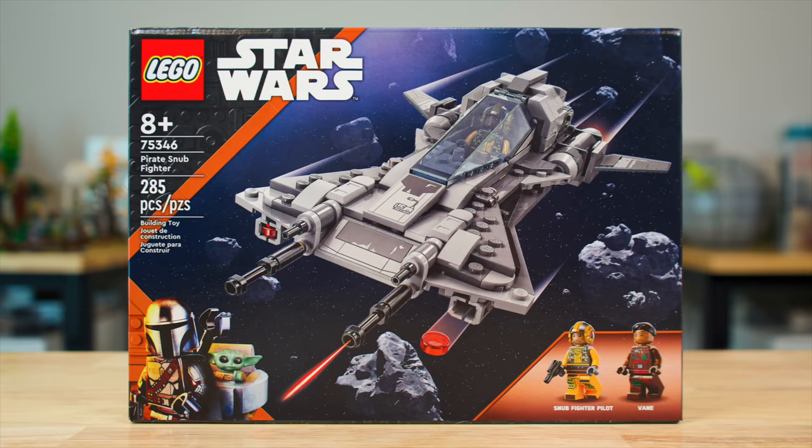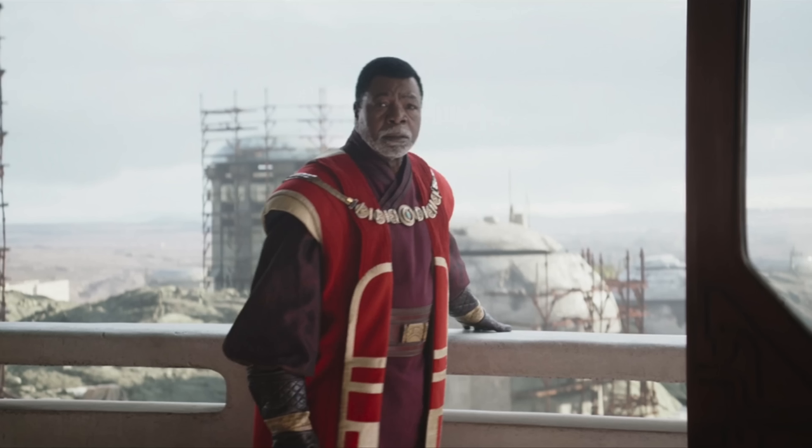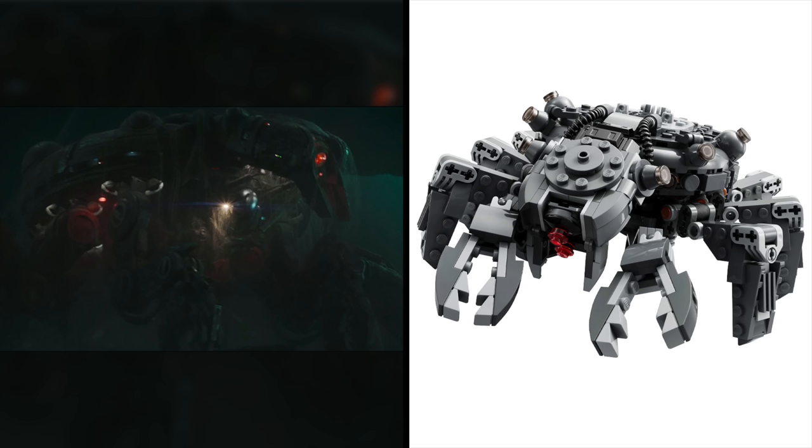Overall, I think they did a decent job with the Season 3 sets for accuracy, but I think they did a particularly poor job with some of the character inclusions. It's missing a lot that could have been there. This video isn't meant to say these sets are bad because they're inaccurate — it's simply assessing how the LEGO sets panned out versus what we ended up seeing in the show during Season 3. If you want to see another video like this for the Ahsoka show and its LEGO Star Wars sets, make sure you give this video a thumbs up, hit that subscribe button, and let me know what you think down in the comments. See ya!